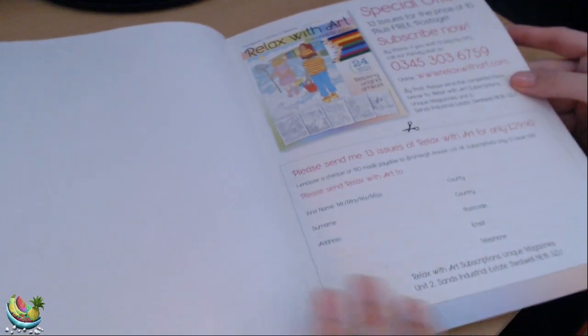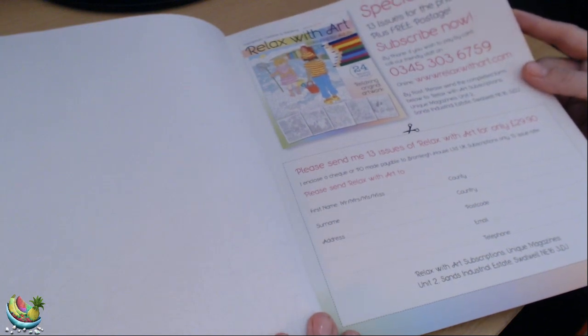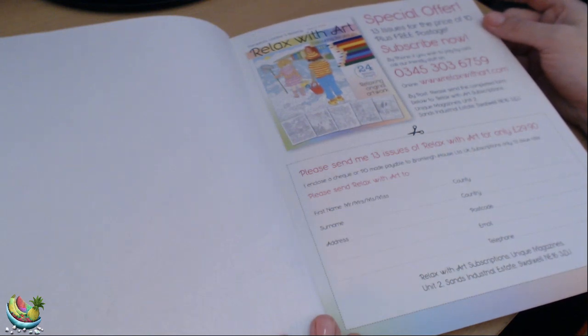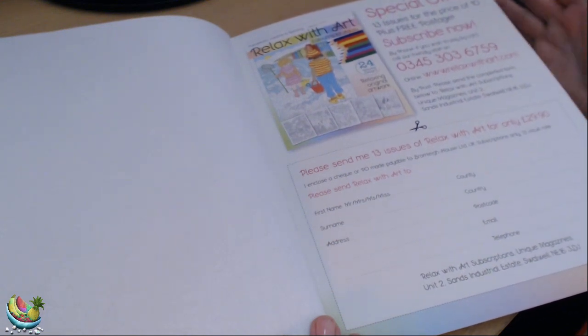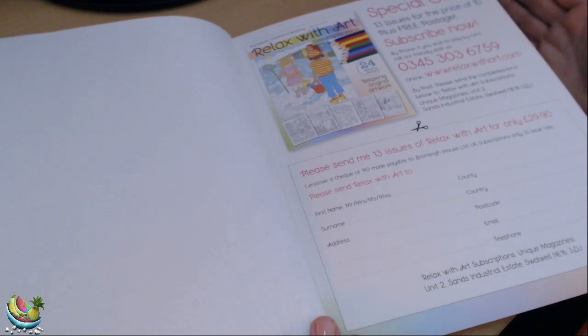And that is it for this book. You are able to get a subscription — it's £2.99 each, but it says you can order 13 issues for only £29.90. I don't know if that's really worth it when you can buy them for £2.99 anyway. With subscription magazines, although they're decent offers, I think sometimes you get the books and they're not really to your taste, so you feel like you're never going to colour anything out of the book and it just sits there in your collection gathering dust.